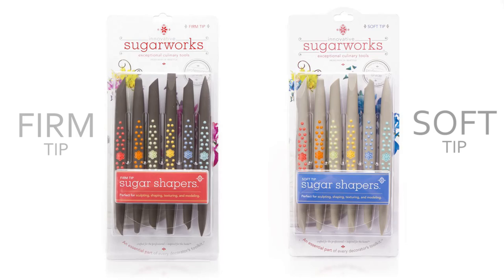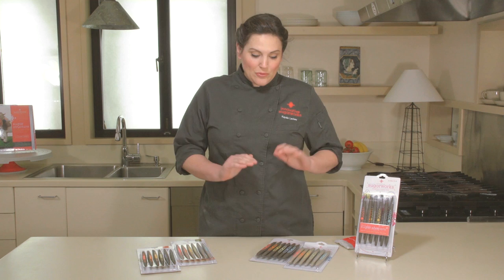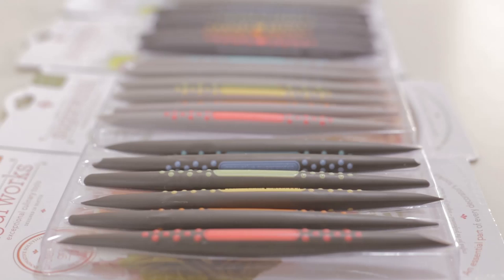Within each size there are also two different durometers. You have your softs and your firms, and they correspond to the dark gray and light gray colors. Each set comes with six different shapers that are uniquely color coded for easy identification.